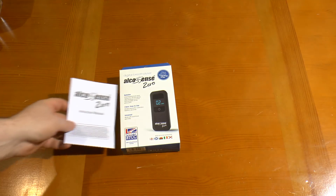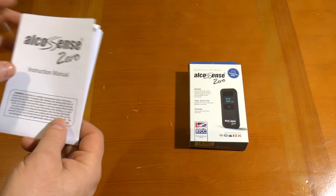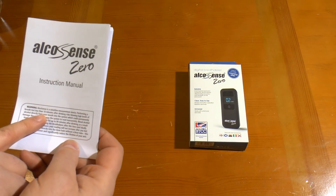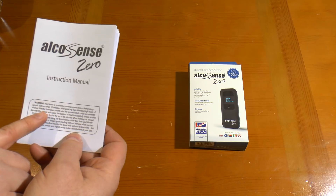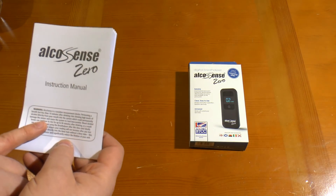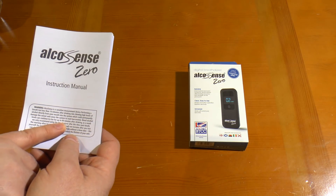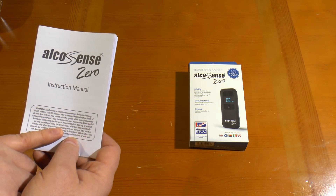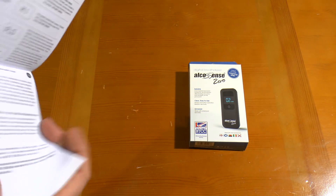In the box we have an instruction manual which briefly warns you: don't take a breath test less than 10 minutes after you last drank. Basically you risk blowing high levels of alcohol directly into the machine and damaging it. It also warns that your blood alcohol level can rise for up to 90 minutes after drinking.